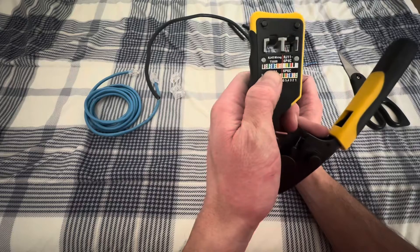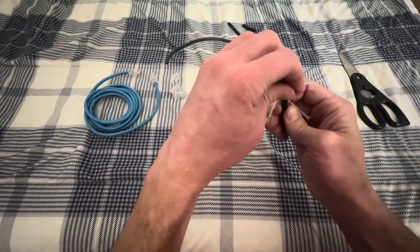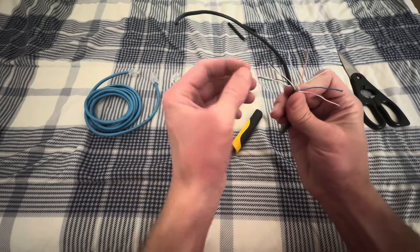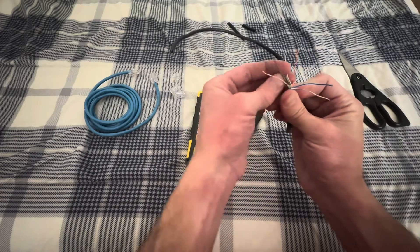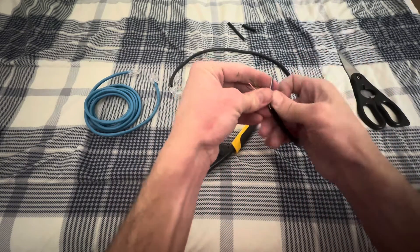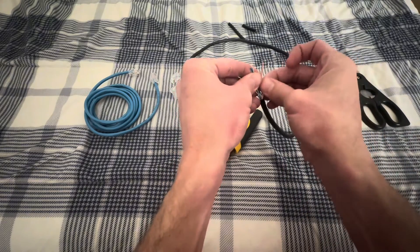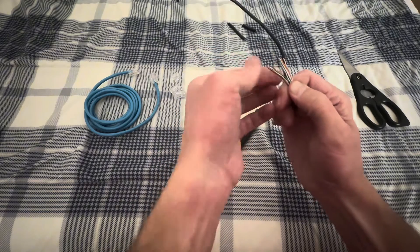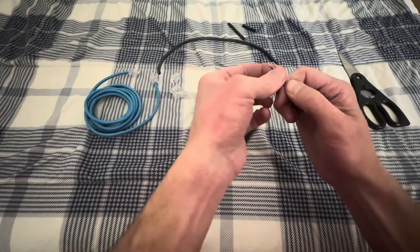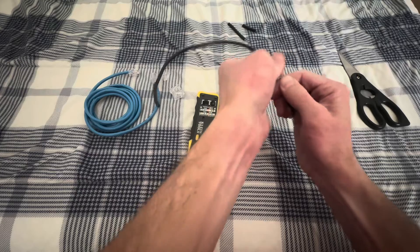Next thing we're going to do is follow this RJ45 top-left wiring pattern. If you notice here, these are all colored. You're going to have brown, brown and white striped, and then green. This is where it's nice to have a few extra inches. Then we go white, blue, blue, white, green, orange, orange, white. So we've got them in that order. I'll bend this back and forth just to kind of get the wires together and laying on the same plane.